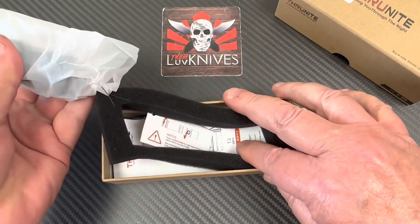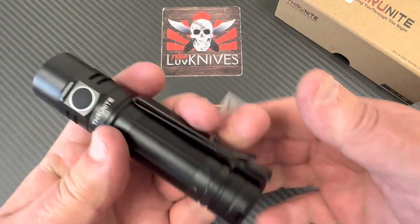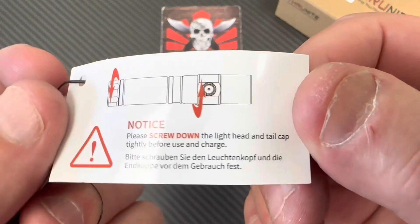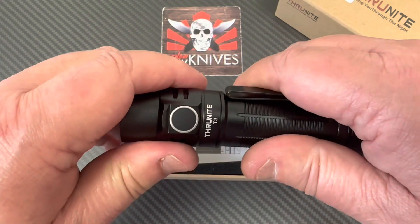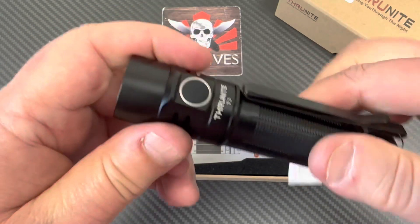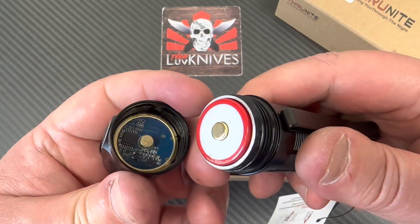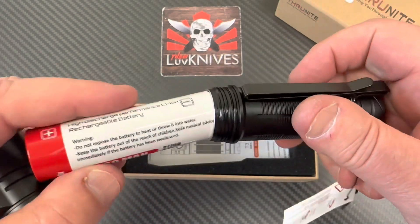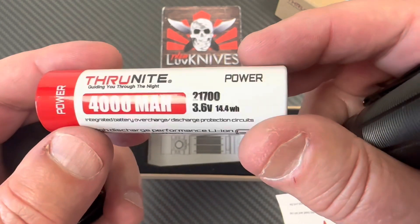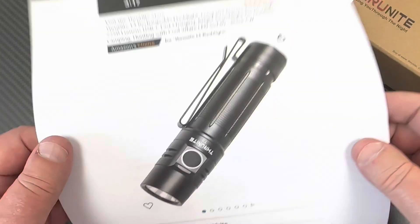We've got a flashlight with a tag on it. Thrunite wants to remind you: if the flashlight doesn't work right out of the box, it's probably because you didn't screw the head down. They unscrew it a little so it doesn't make contact during transit. Inside is a 4000mAh 21700 battery at 3.6 volts, and you can get this on Amazon.